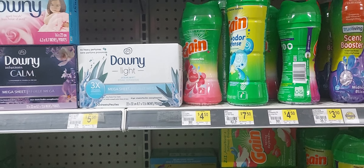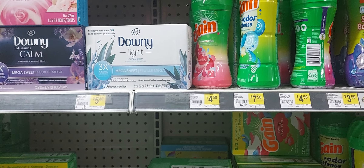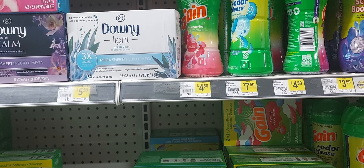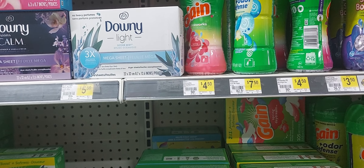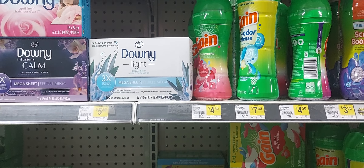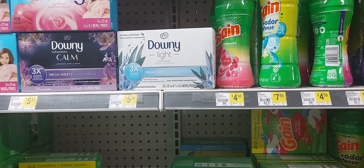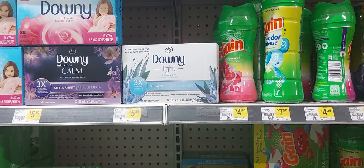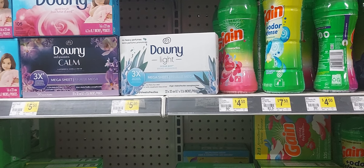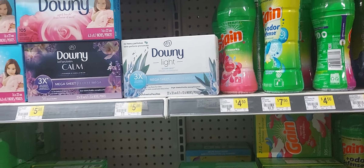If you get to the register on Saturday and the sale and digital coupon are not working together, you can cancel the transaction — you don't have to purchase it. I apologize if it costs more than expected; you can put the items back. The deal may work on my visit today, since I'm going to test it for you, but it may not work on Saturday.